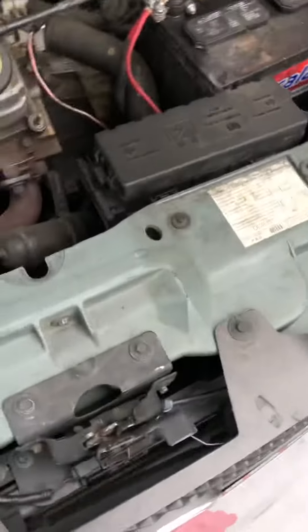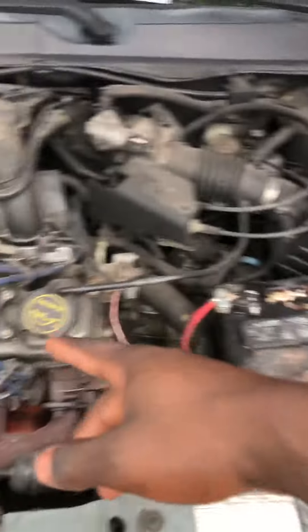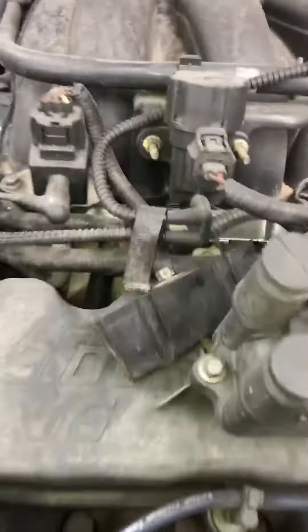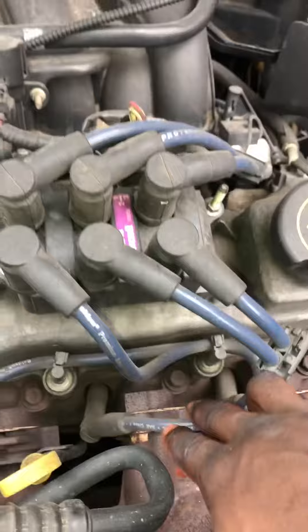Today I'll be doing a spark plug replacement on this 2005 Ford Taurus. The three front spark plugs are already done — I'm not going to show you how to do those because they're way easy. For the back ones, I'm going to be taking this piece off so I can have some good clearance. I'm not going to be taking the whole intake off — I don't need to do all that.